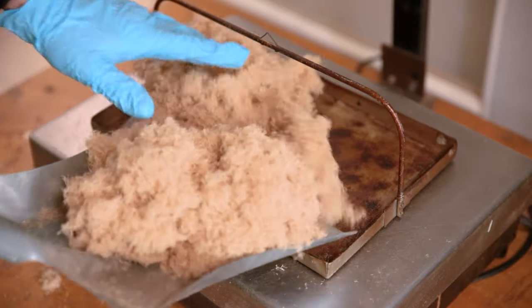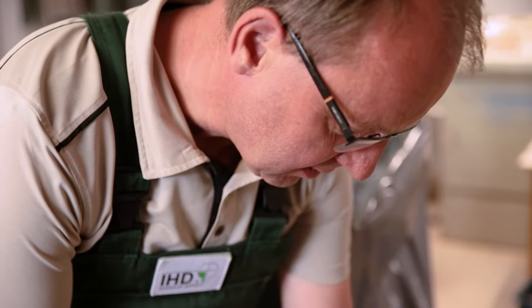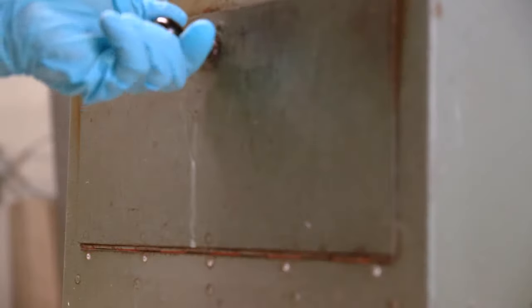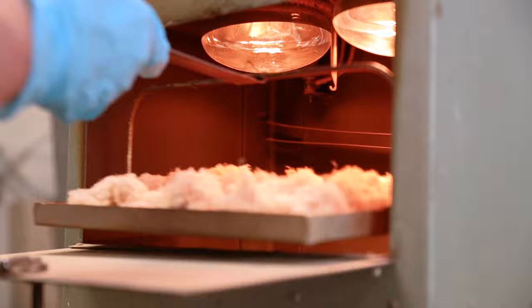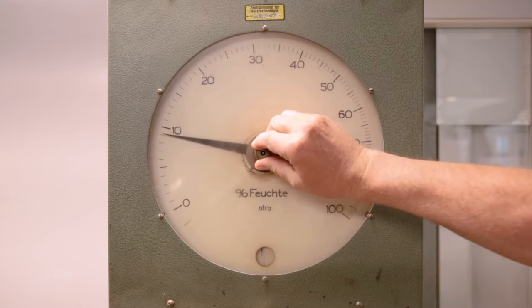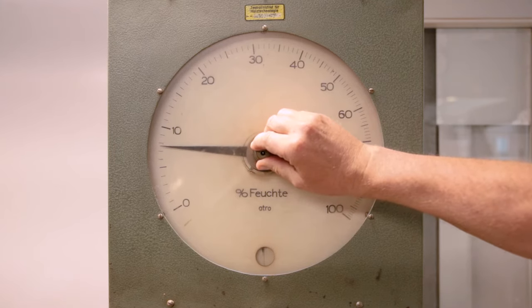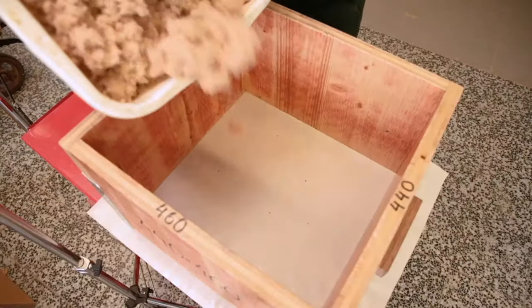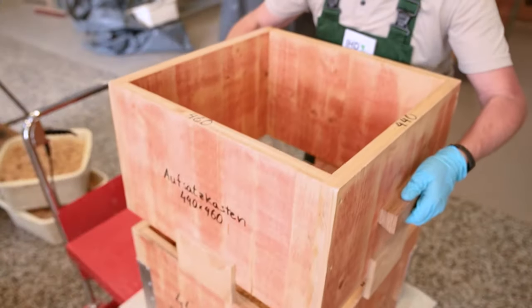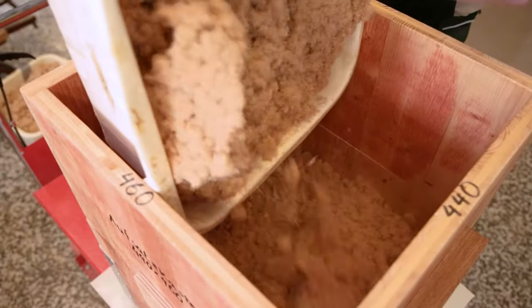Following the removal of the fibres at the dryer outlet or from the blender, the amount of fibre required for a panel is determined according to its dimensions and density. This is done after a kiln drying test to measure the fibre moisture. The glued pulp required for a panel is dosed into hopper troughs.